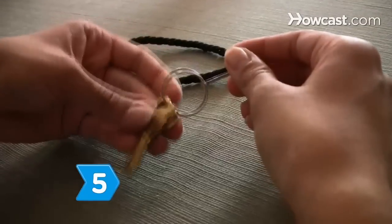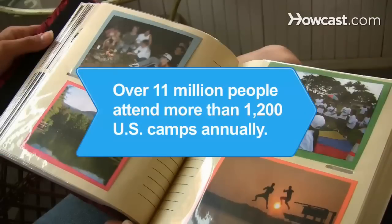Step 5. Add a couple of keys and you've got yourself a classic summer camp lanyard. Did you know over 11 million people attend more than 1,200 U.S. camps annually.